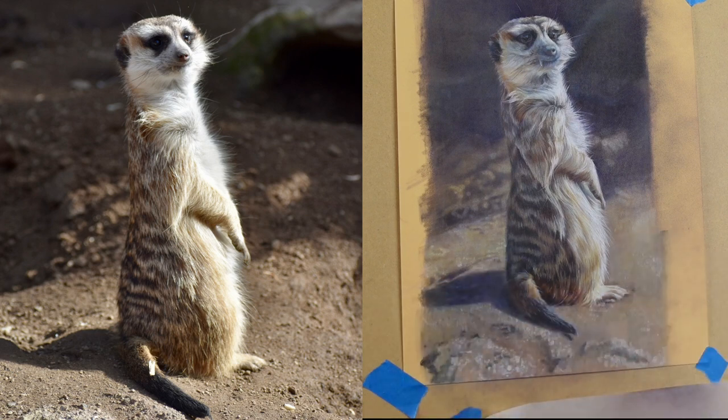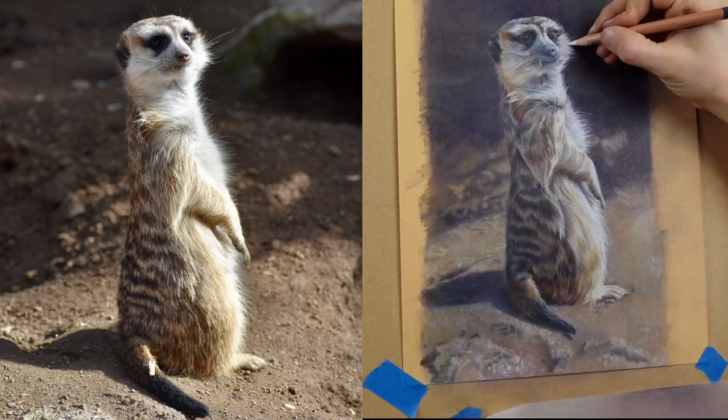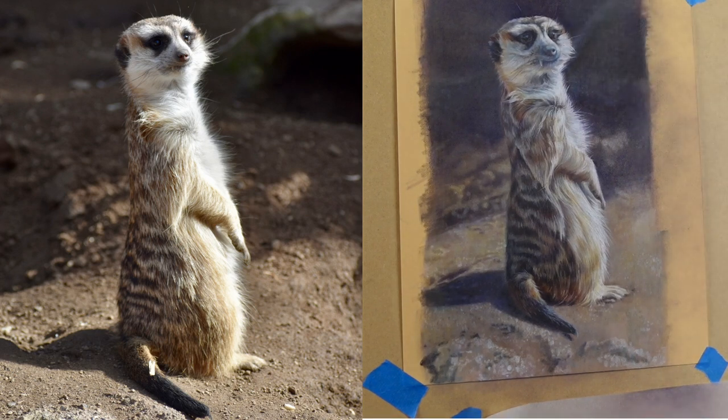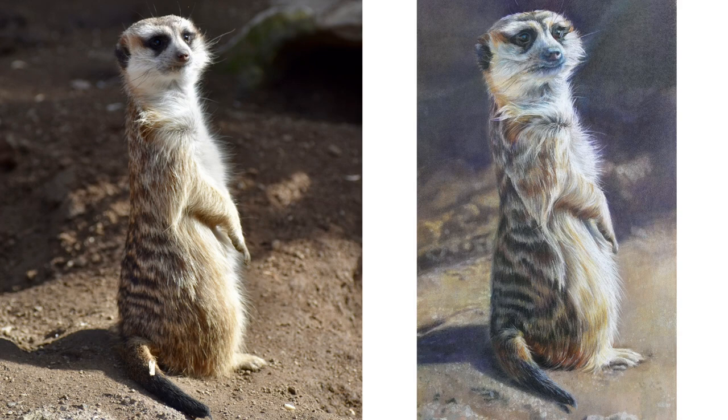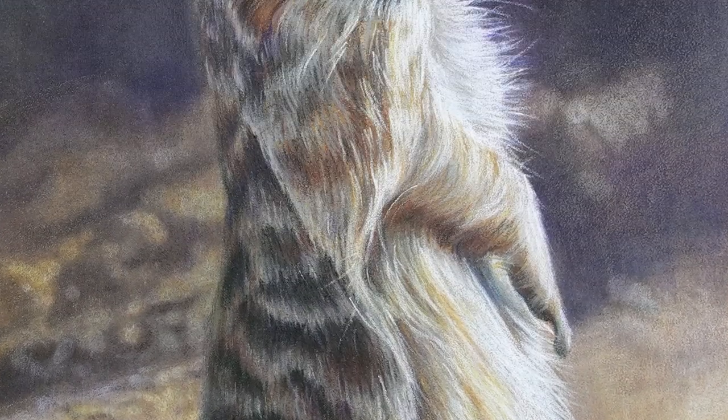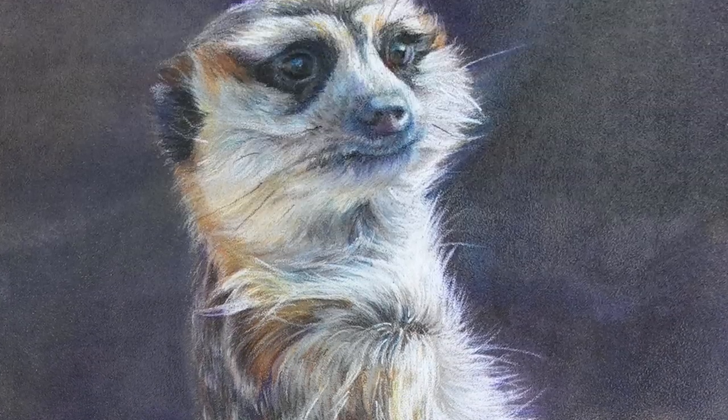I think this combination of supplies is awesome for rendering fur, but if there are some supplies that you think work better than the Lightfast pencils on pastelmat, make sure you let me know about it in the comments below. I would love to try some new materials. I appreciate you taking the time to stop by and watch this video. See you next time.